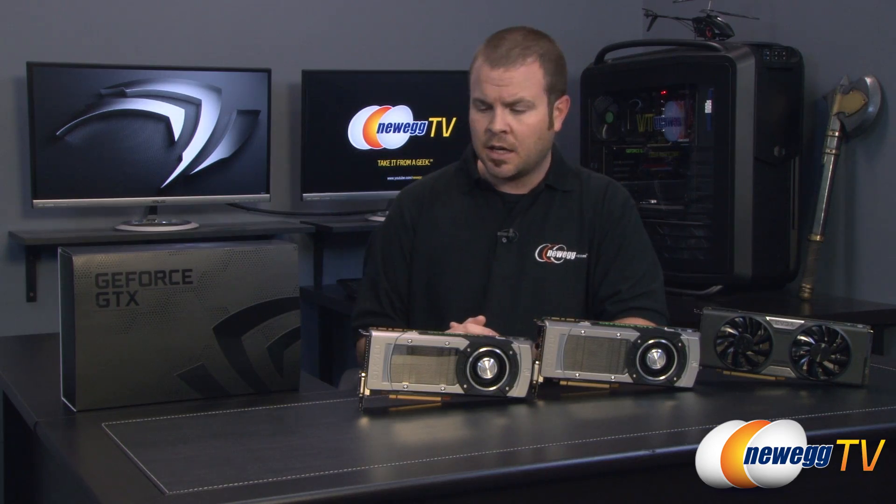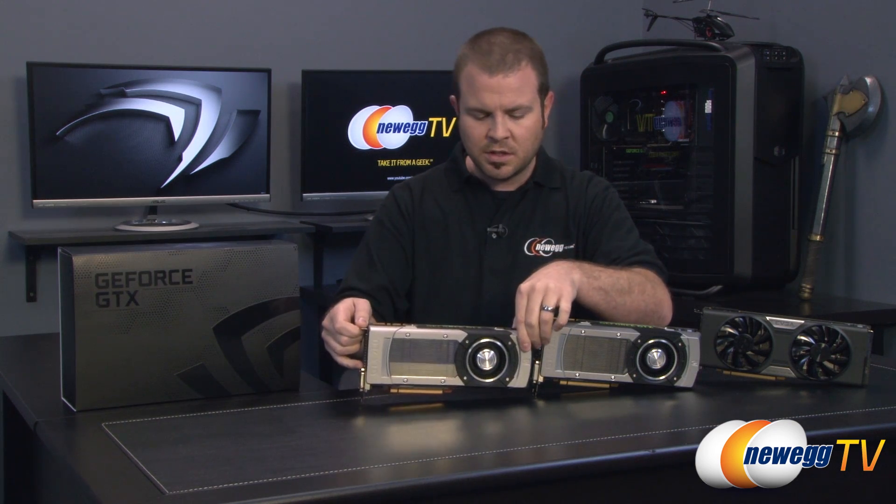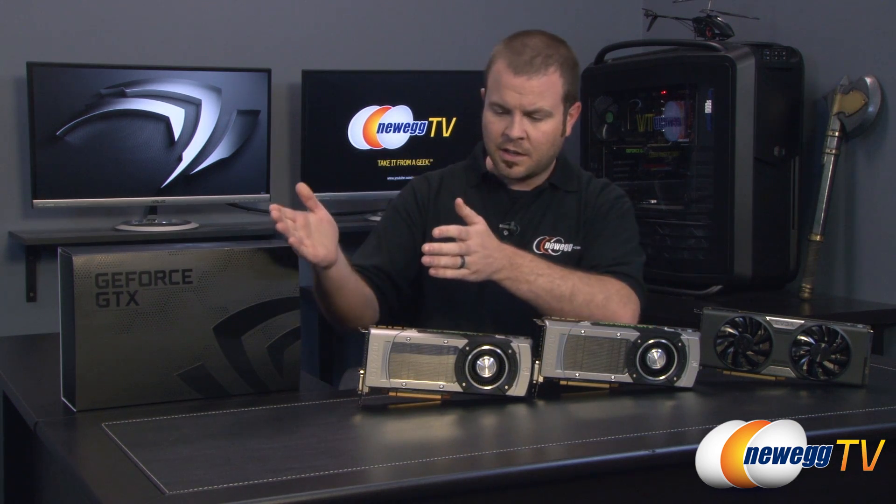If you're not familiar with the 780 already, you should go back and watch our other 780 introduction video, because that has all of the gory details. But some brief specs: it features the GK110 GPU, which was previously only available in the Titan as far as gaming video cards go. It also features GPU Boost 2.0 and this really awesome metal housing and air cooler — a hand-me-down from the GTX Titan.